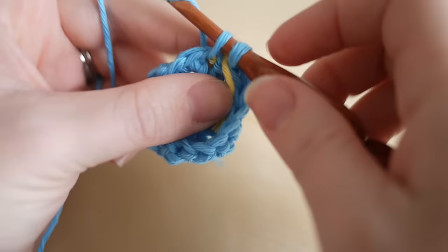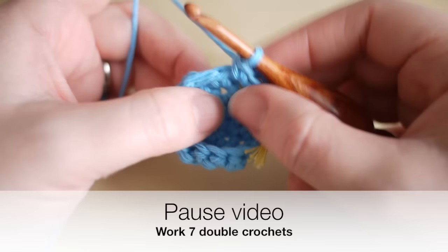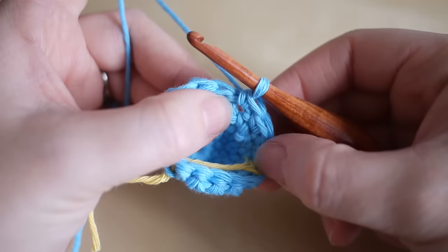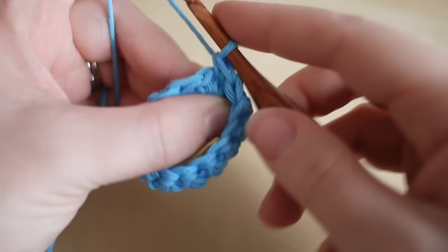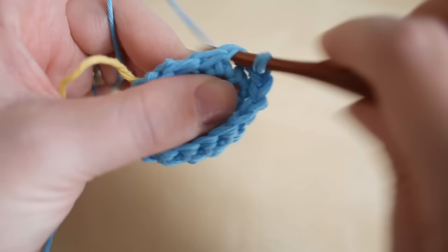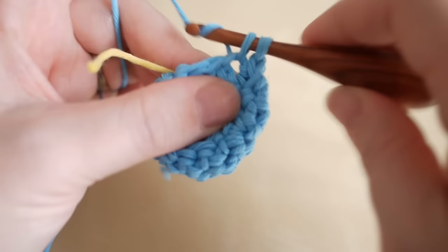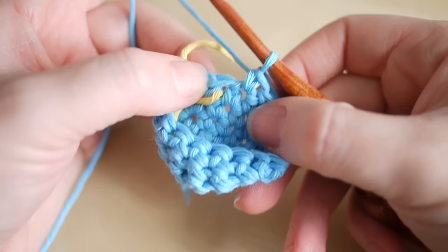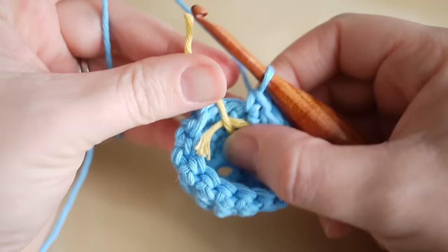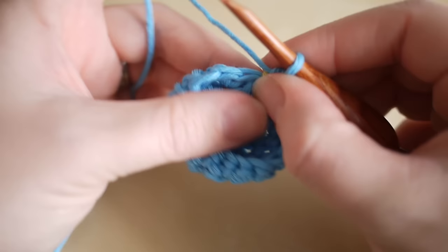We're going to do an increase into this first stitch: one and two. Now, because you should be getting the hang of it, pause the video and do one double crochet into the next seven stitches. Now you've done your seven double crochets, we're going to increase into the next stitch: one and two. Then do one double crochet into the next five stitches: one, two, three, four, and five. Just check that the next stitch has your stitch marker from the previous row — that last round consisted of 16 stitches.